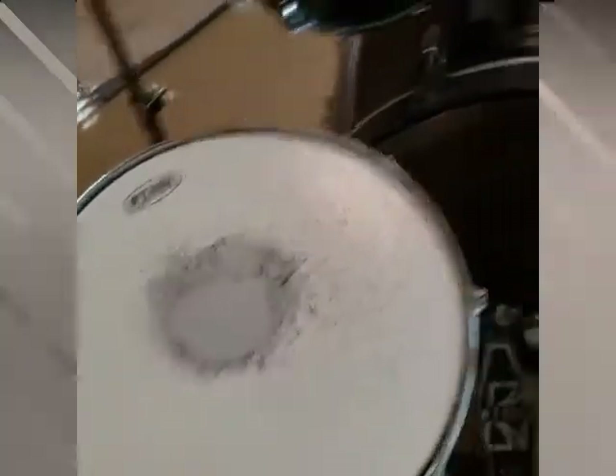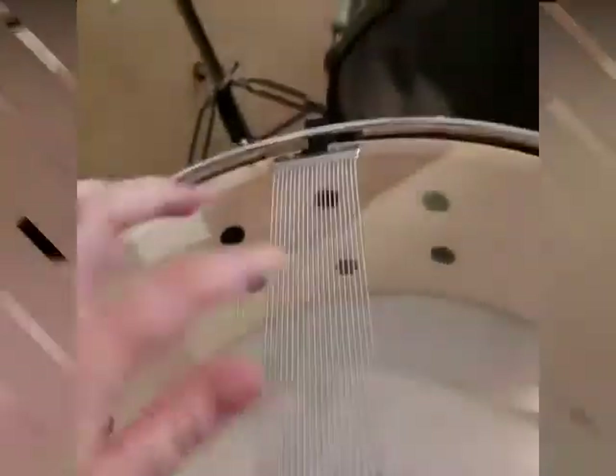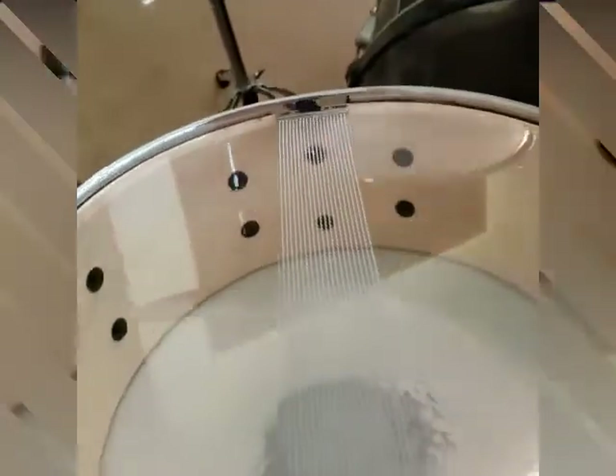On the snare drum, the reason it is called the snare drum is on the bottom you can see there are these little snares, and that's what creates the sound.